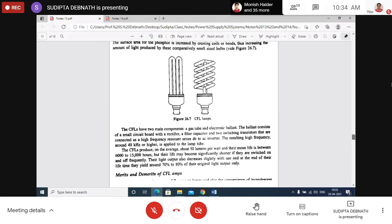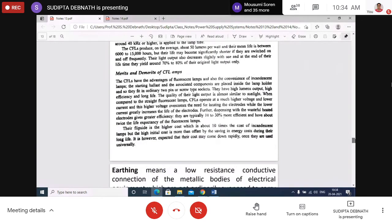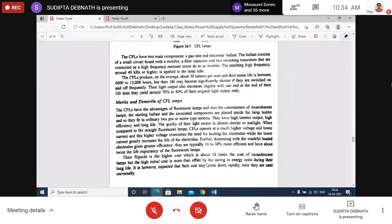The merits and demerits of fluorescent and compact fluorescent lamps are given in the notes. These are general things — you should study from good books or internet resources to get more current information on developments in this area.